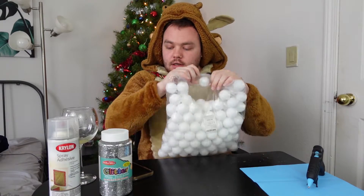This is my first time using a hot glue gun. Let's see if I burn some fingers off.